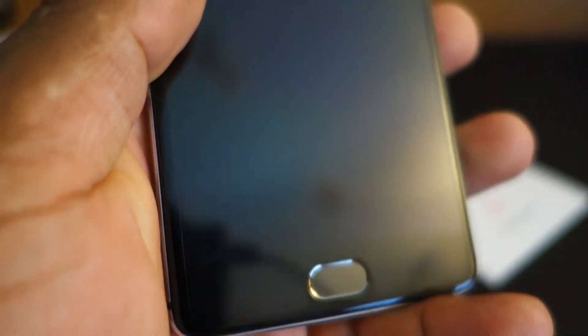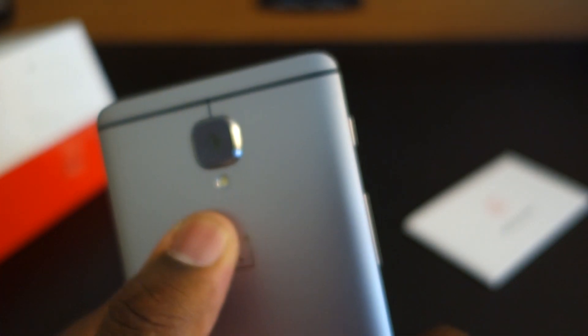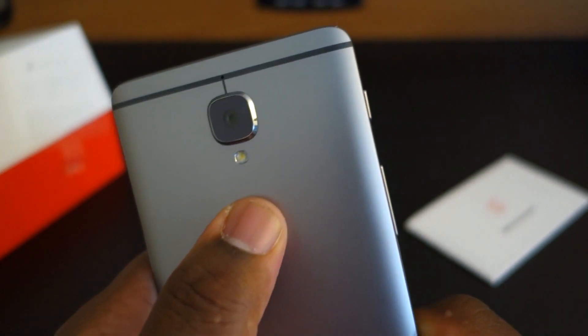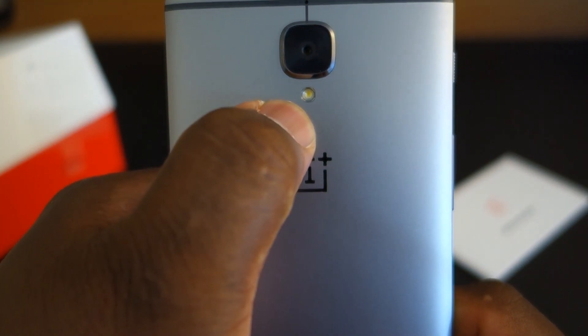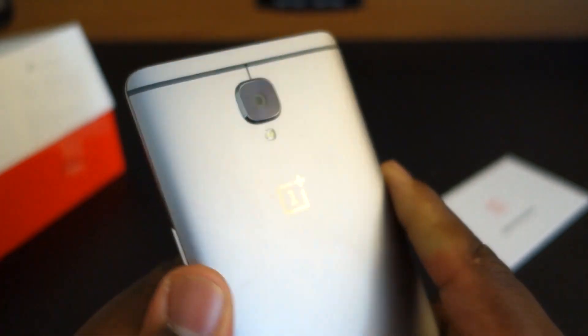So apparently this plastic here that everyone keeps talking about — don't peel it — this is actually a screen protector. This is not fake plastic; this is a real screen protector they put on. So keep it here for the meantime until we get our tempered glass. This is a really thin phone, so of course, thin phone means a protruding camera. But it looks nice — this phone looks really nice. OnePlus branding is etched in, so it won't get rubbed out. And we also have the flash, which is really small, but it's there.